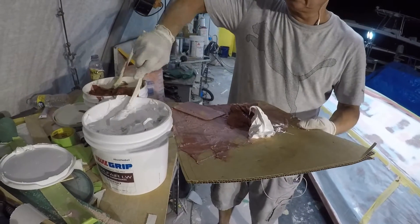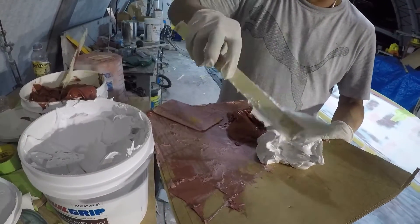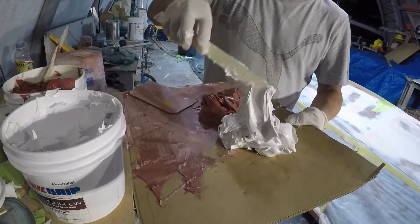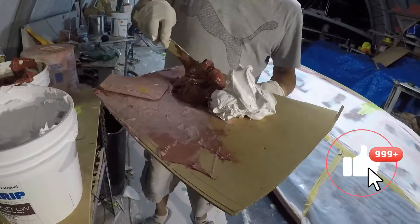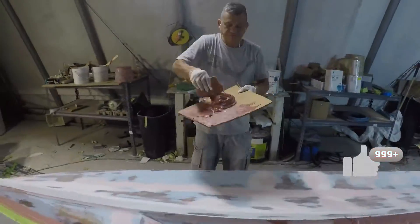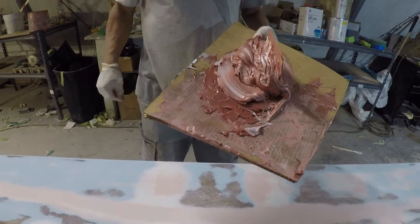When you mix the two together they have to be one solid cut, not a swirl. It's 50/50 — 50 hardener, 50 fairing compound. See how it's not mixed 100% yet — you can see the swirls.